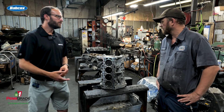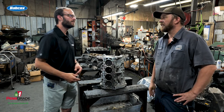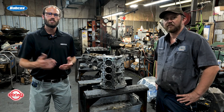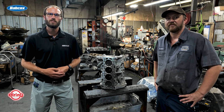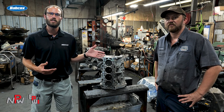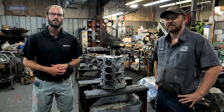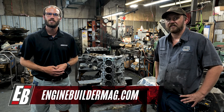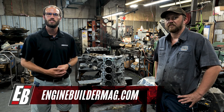Well Andrew, we appreciate you telling us a little bit about the Duratec and some of the engines you guys build here. Guys, we appreciate you watching this episode of Engine of the Week. Make sure you're checking out everything Andrew's got going on here at Poteet's Engine Rebuilding, and of course make sure you're checking out enginebuildermag.com for more engine content. Thanks for watching and we'll see you guys next time.